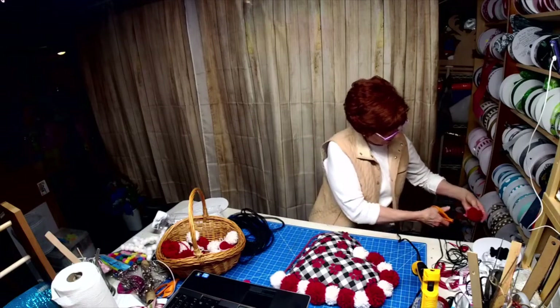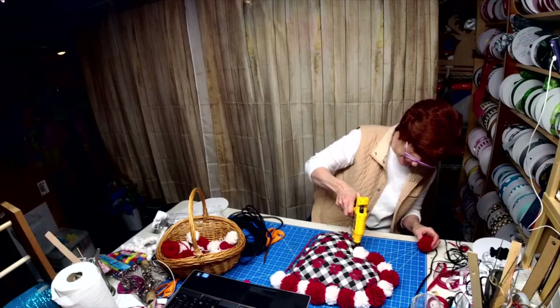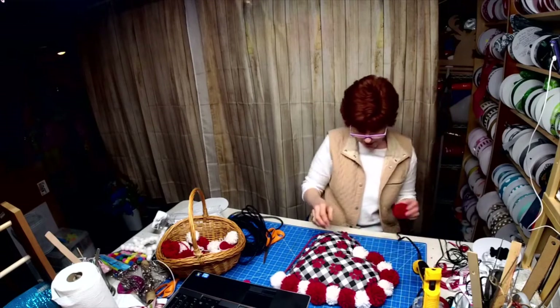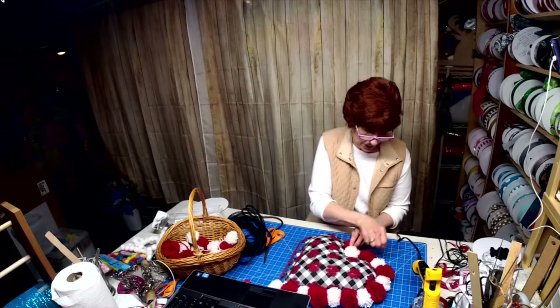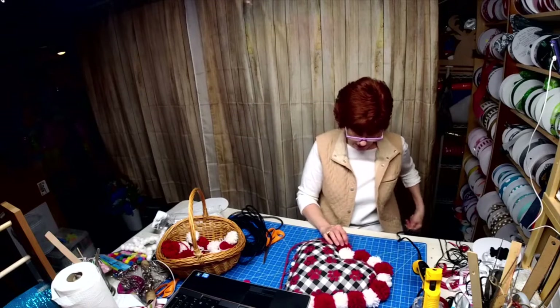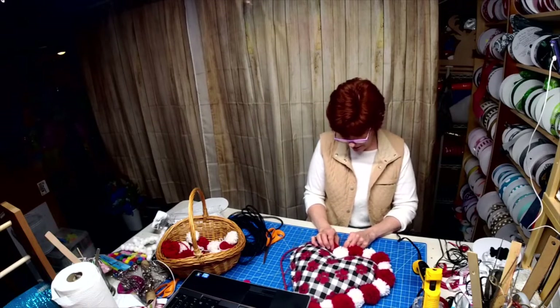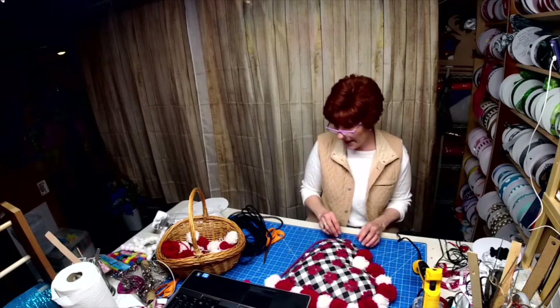Joey, Carla is one of my team designers — we have a paid group and Carla's one of the designers. She has the One Stop Boutique and she lives in Utah. He's starting day shift tomorrow; he's so happy, and I know his wife is happy too.